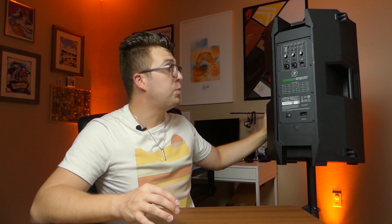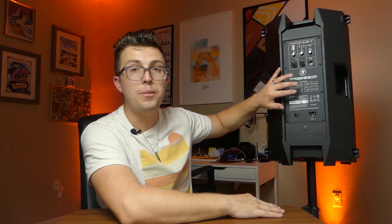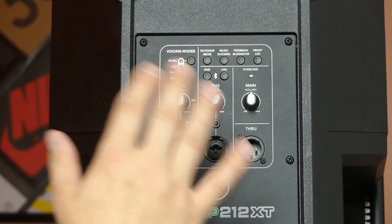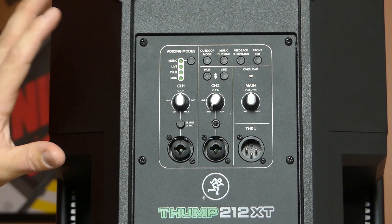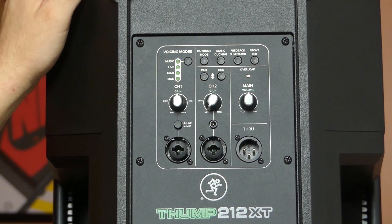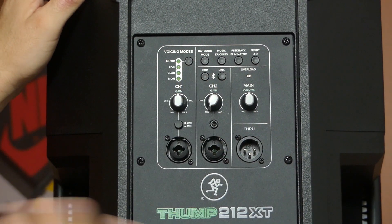Those are some of the important internal features, but where a lot of changes to this new version have been made — especially the XT upgraded model — is on the back in the mixer section. Mackie has chosen to make everything accessible with a single or double button press, without navigating through menus using a single knob. Having all your controls with individual buttons and knobs is super nice, especially for someone looking to buy their first sound system or who just wants ease of use.